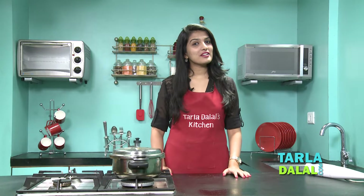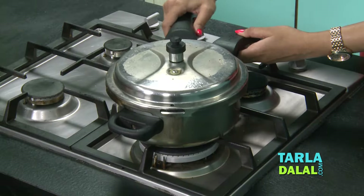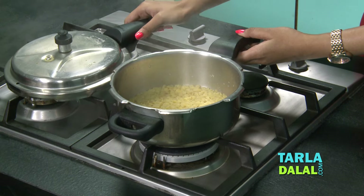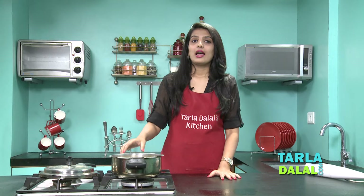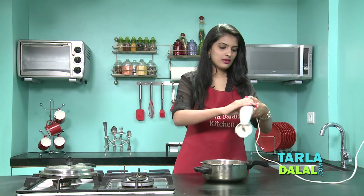It has been 3 whistles and our cooker has already cooled down. Let's check if our dal is cooked or not. Yes, as you can see it is nicely cooked and now we will blend this using a hand blender. So now let's blend it.